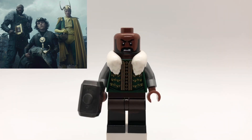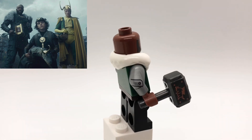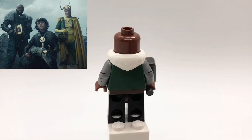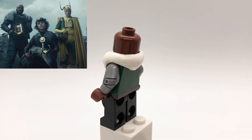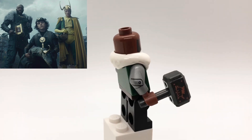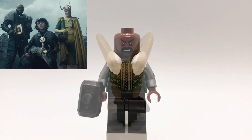Here is Boastful Loki. His head is B.A. Baracus's from A-Team. His collar piece is from the Penguin from the Lego Batman movie. The torso is the Thespian's torso from CMF series 8, but I replaced the arms with the Tin Man's and the hands with reddish brown ones. His legs are from Tasu Leech from The Force Awakens, and then his hammer is the dwarf's hammer from CMF series 17.